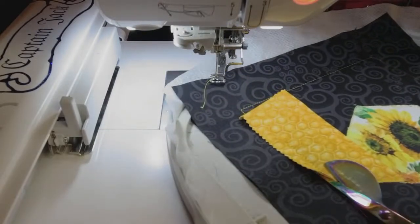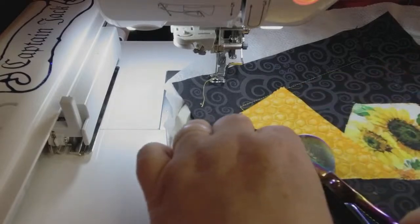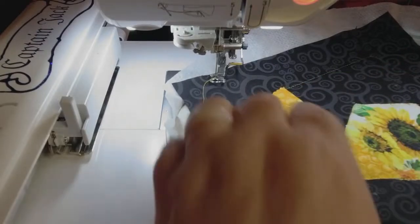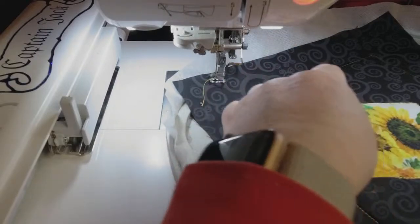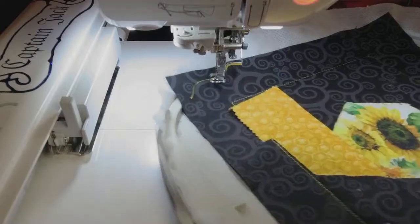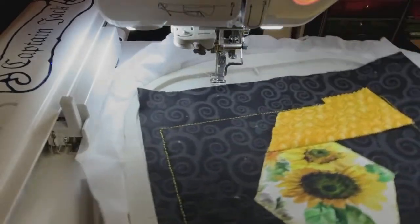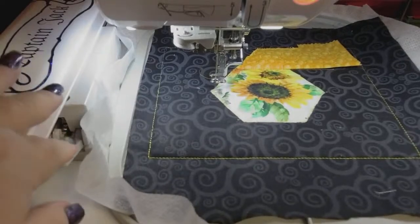You can trim the top if you want, just be careful — you wouldn't want to cut this incorrectly. You do have the placement line underneath, but I think you should just leave it. If you have a little iron, this would be fantastic to use. So that's our first flip and fold — now we're going to do the next one's placement, and I'm going to use opposite colors.